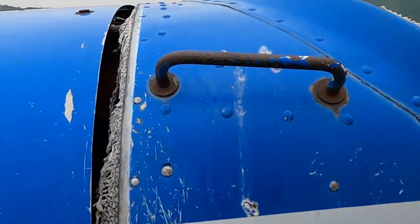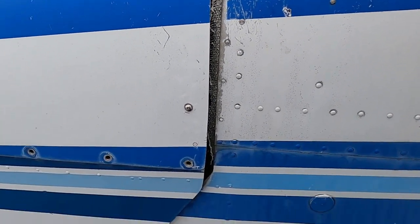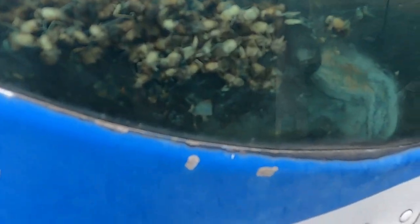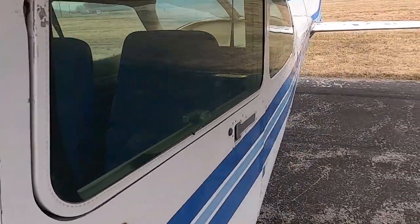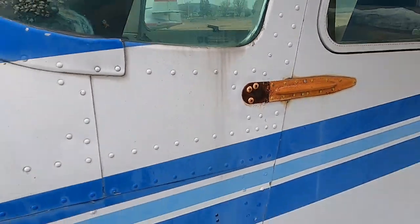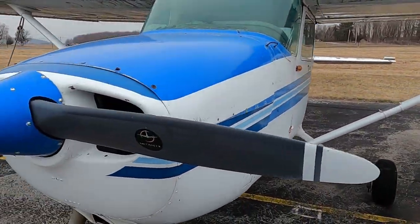It's been sitting here for years and the weather has just torn it apart. Birds have been living in here for a long time too. The cowling is halfway on, halfway off - there's definitely damage inside. You can see bees in here, the dash is all torn up. Inside is the same way - it's a shame to see airplanes sit and just rot like this.